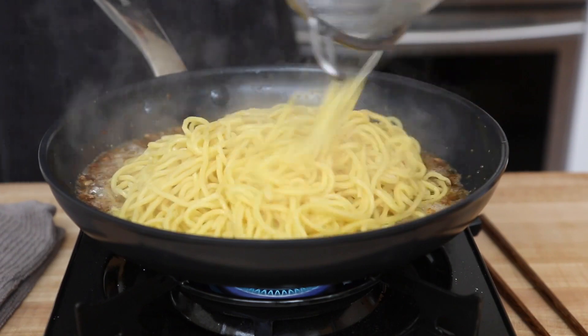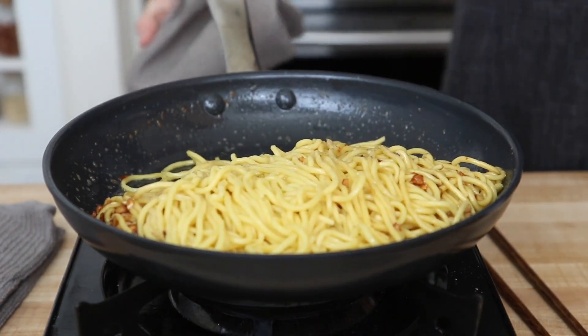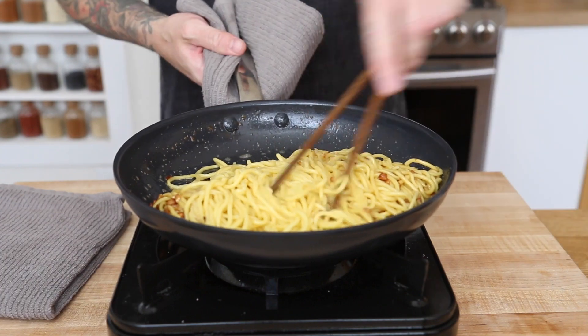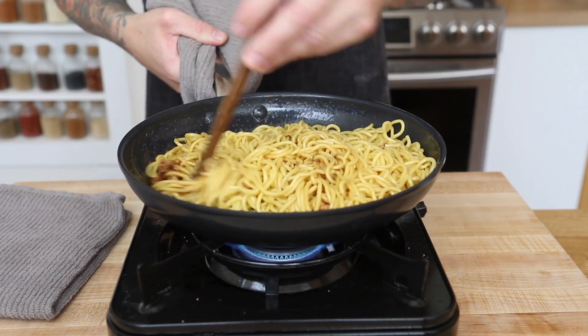Now that everything is fully incorporated, we want to add our cooked noodles and toss it a few times to coat them with the garlic butter. To make the sauce nice and creamy, add a few tablespoons of the water from the noodles and mix it together. This is a simple emulsification of a liquid and a fat with the starch being the binding agent. If the noodles still look greasy, just add another tablespoon of noodle water and keep mixing.